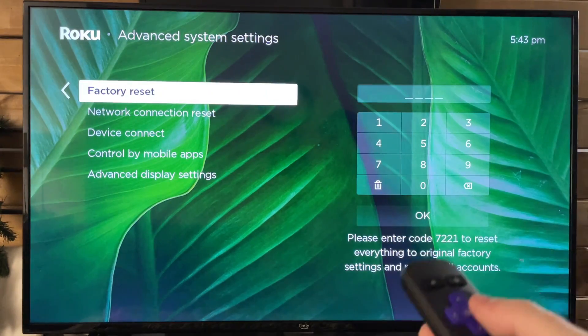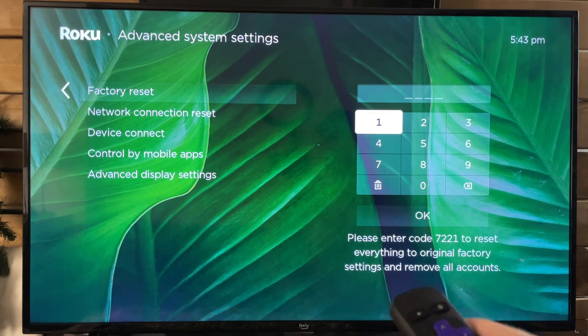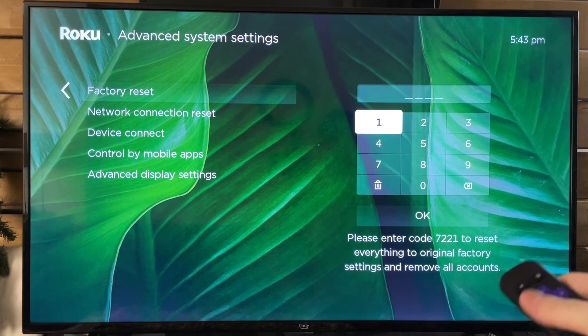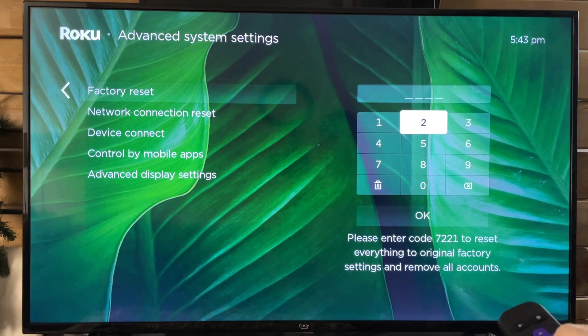Now once you're here, this is where you'll find Factory Reset. In order to do this, you have to input the code down here and then press OK. Mine is 7221, so let's type that in — 7221.